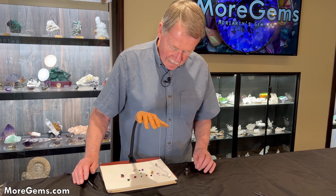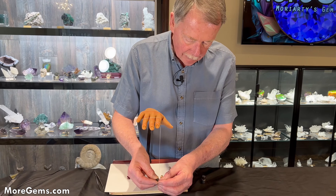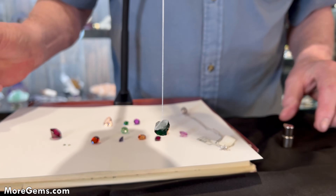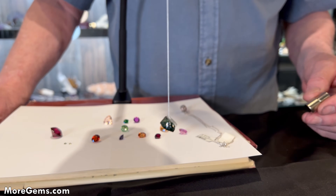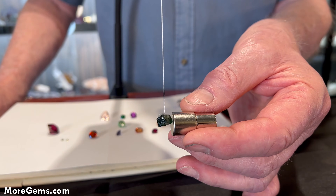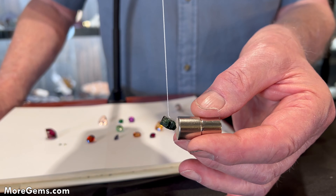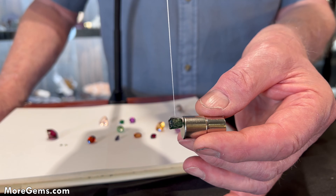Let's get started. We'll take our first stone, which is a piece of Tsavorite garnet rough. Stick it on there, let it slow down a little bit, and we'll see what the magnet does. As you can see, it is somewhat magnetic — not strongly magnetic, but definitely magnetic.